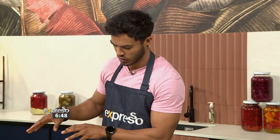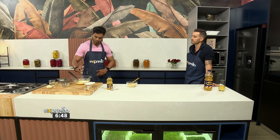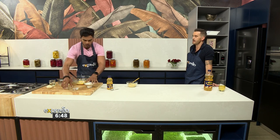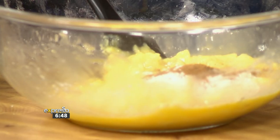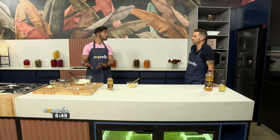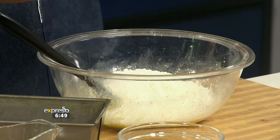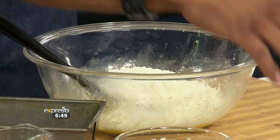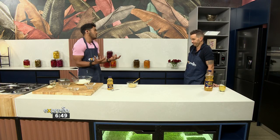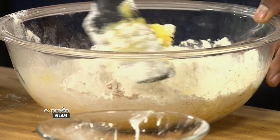We're moving to the dry stuff now. I'm adding in the essentials: baking powder, cinnamon — that's going to add a nice depth — and self-raising flour. If you don't have self-raising flour, don't stress. You can just use normal cake flour and add in a teaspoon of baking powder. That's going to cause the exact same process. Mix it all together and you've got all the essentials you need.